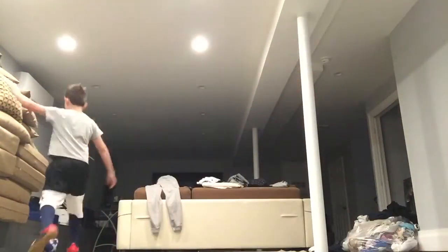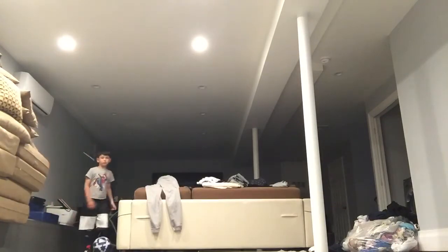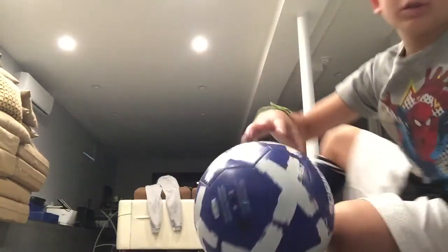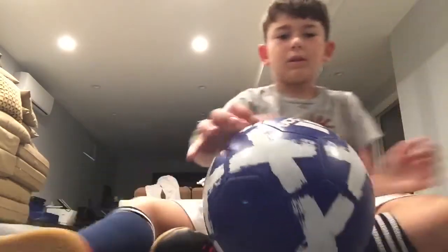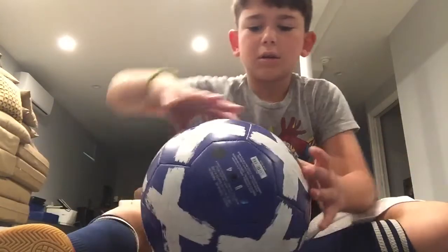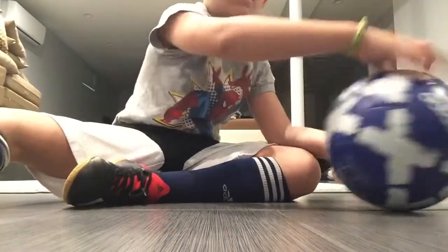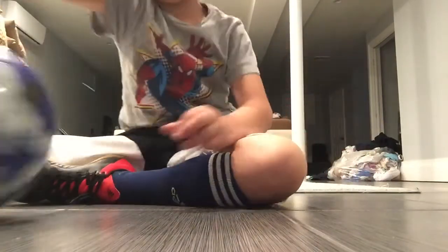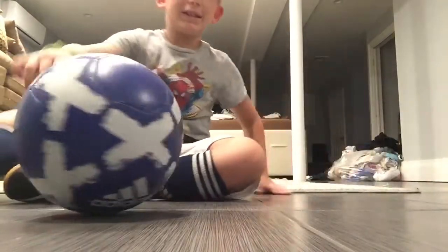I should put it in the sink. It just likes to go here. Hey, stop going even further. Let's start here. Wait, I keep hitting it.